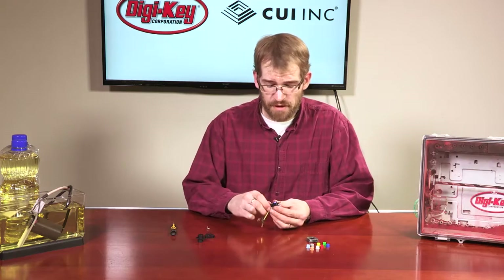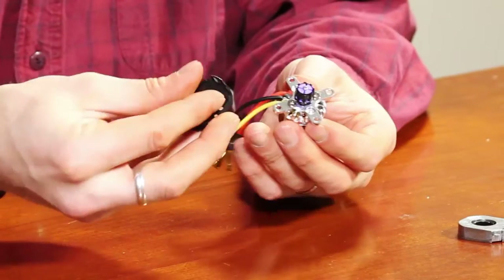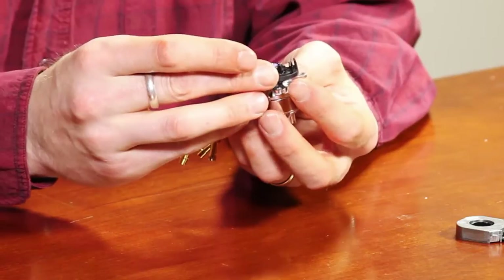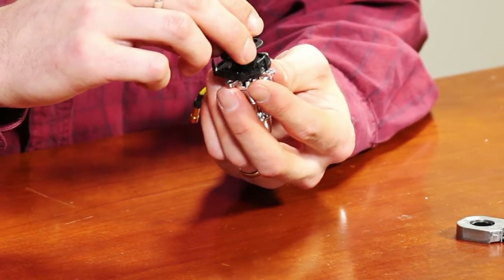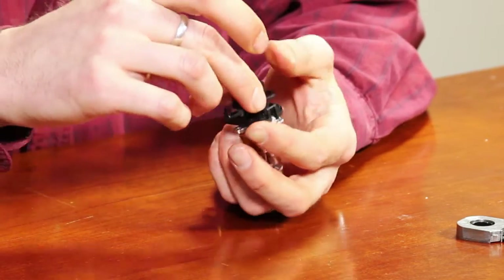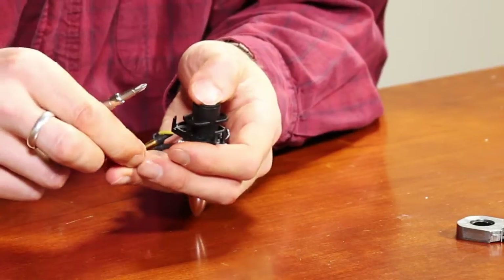Once that is snapped into place, you can remove the spacer wrench. Next, take the mounting bracket and center it over the shaft adapter using the centering tool, at which point we can screw it in place.